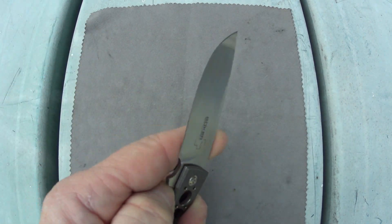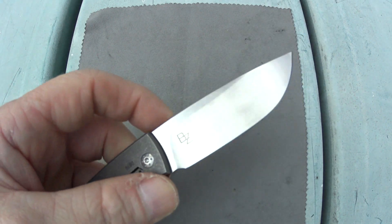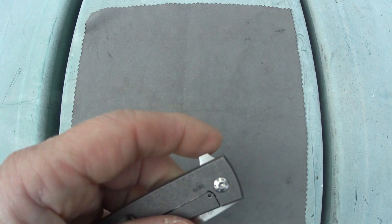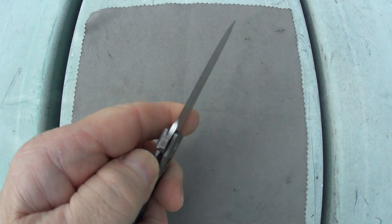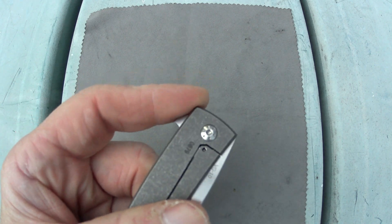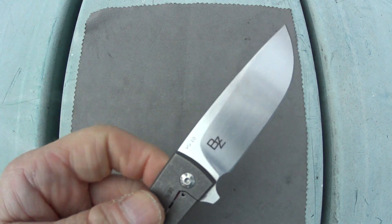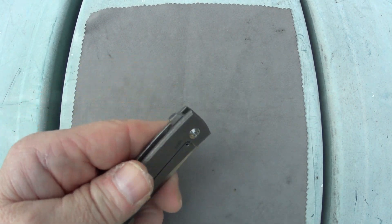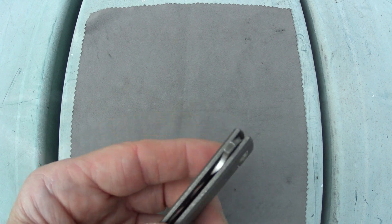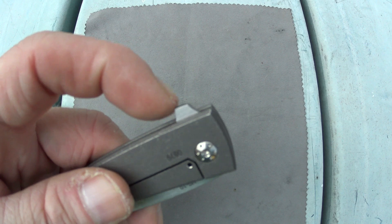The blade is riding on a ball bearing pivot, and deployment is going to be only with that flipper tab. Push button deployment works a heck of a lot better than the light switch method, and you can tell just by looking at the jimping — where it's located on the flipper. That jimping is there for a reason and it suggests the recommended method of deployment.